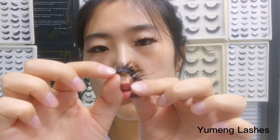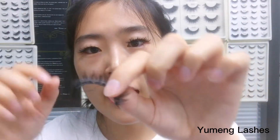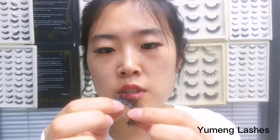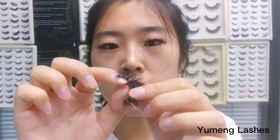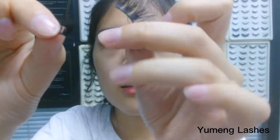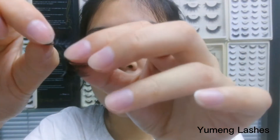For example, the lash glue plays a role of integration and fixation — it holds the root of the hair altogether and maintains the style design and shape. But it's not enough if you use the glue itself, because the glue is elastic. When I pull it, the lashes come apart like this.